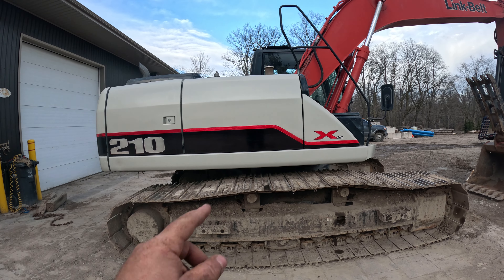Everything but obviously the cab and the boom — but everything else has been fully repainted on the Link Belt. I hope you enjoyed watching that. Let's get this thing to work. If you're new here, subscribe, don't forget to give the video a like, and we'll see you on the next one. Take care.